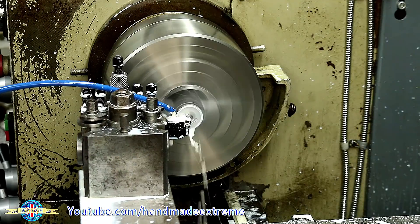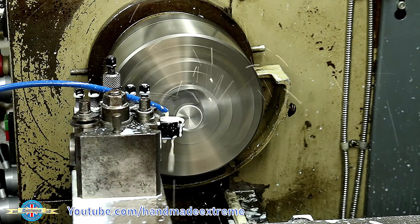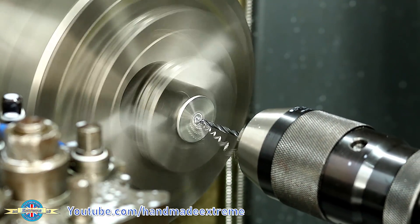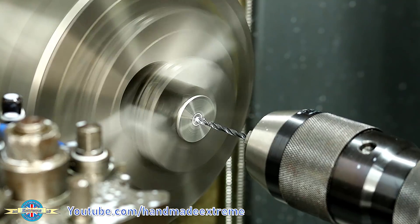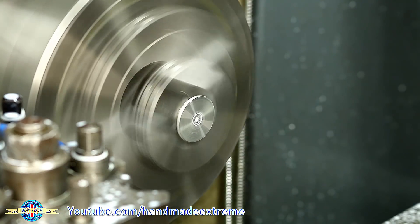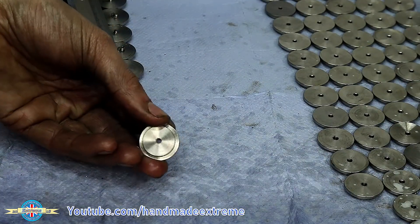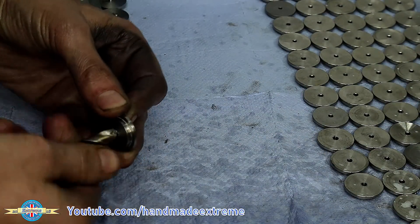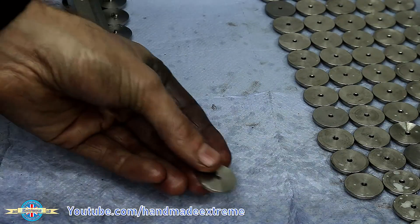A quick face up on that and then I can open the holes out to the correct size because I didn't read the order correctly. That's a three millimeter hole and that's the finished part, other than a quick deburr with a little drill bit. Nice and smooth — do both sides and it goes in the pile.